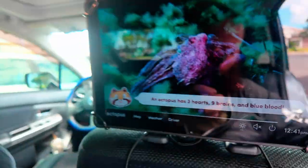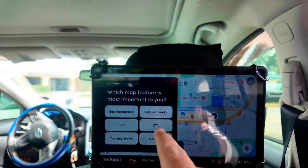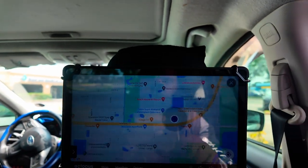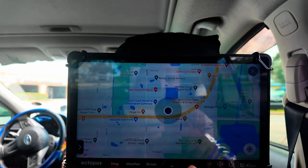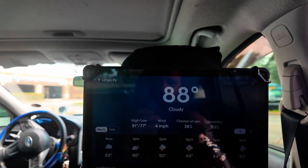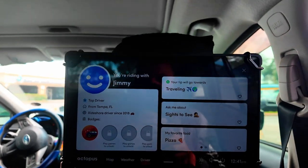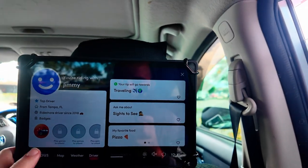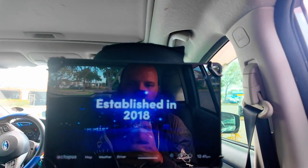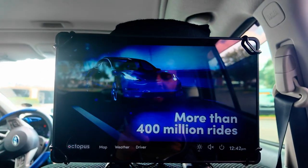So the customer gets into the car and they can click on the map — it'll show the location you're both at so they know how far they are from their destination. They can click on weather — it's 88 degrees here. Driver info gives all the information about you. And if they click on Octopus, that's what takes you to the main features of the tablet. Of course it's going to run an ad.